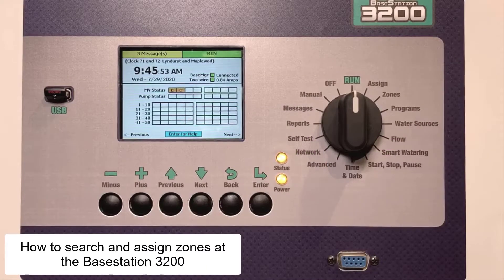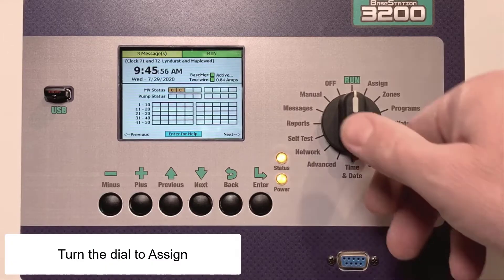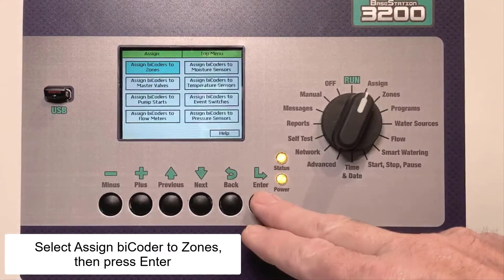Here's how to search for and assign zones while working at the BaseStation 3200 controller. Starting at the Run dial position, turn the dial to Assign, select the menu Assign Bicoders to Zones, and then press Enter.